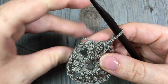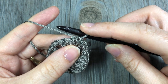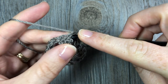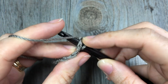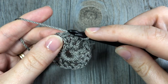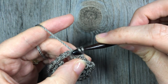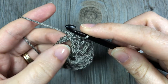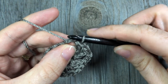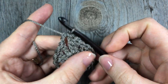Now I want to move up to my second round and I don't want to cut my yarn. So I'm going to insert my hook in the top of the next double crochet stitch and work a slip stitch, then into the next one work a slip stitch, and then to bring myself into that corner space, work one more slip stitch into that corner space. We are now set to start round two.